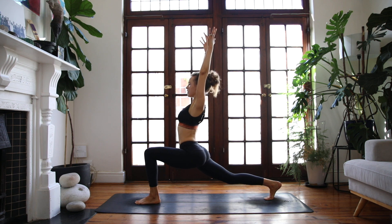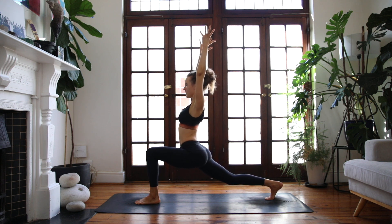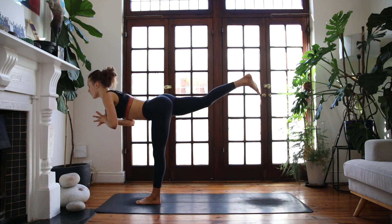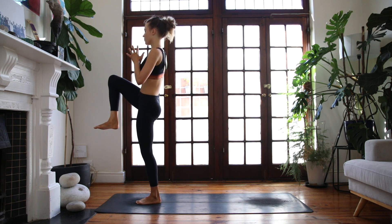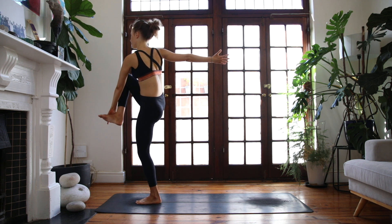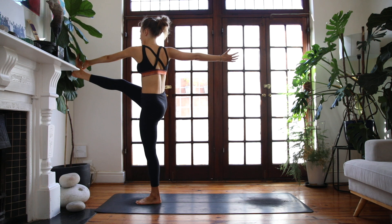Lengthen out of your waistline, relax the muscles in your neck. Warrior three — come forward onto your left leg, thumbs into the breastplate. One-legged mountain pose — take your time, pull the right knee into your chest, find your vertical twist here.